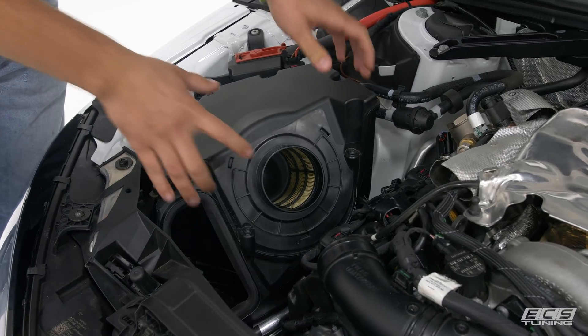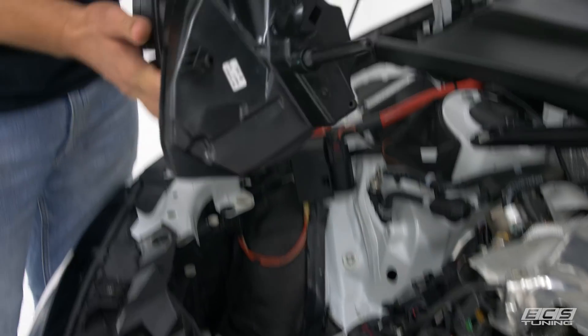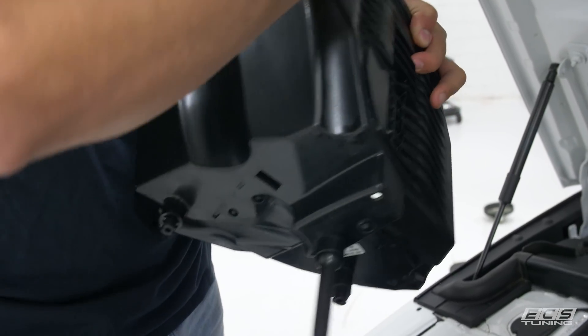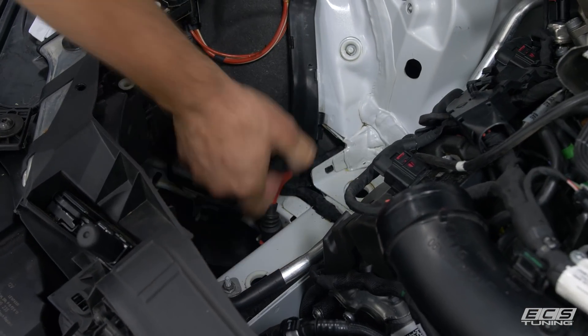Now we're ready to pull out our air box — just grab onto it and pull straight up. It's just grommets, so there should be three and we're going to reuse them; some will stay in the car, some will stay in the box. Pull those off the air box or out of the car and we'll transfer them to our new intake.